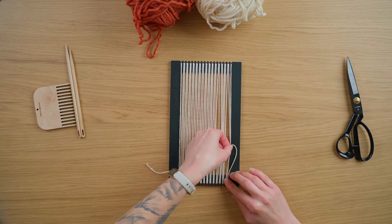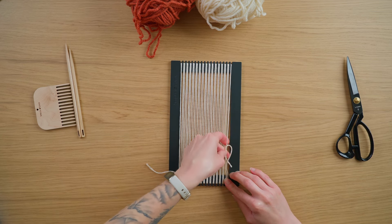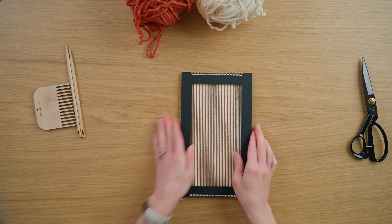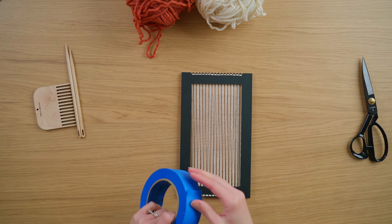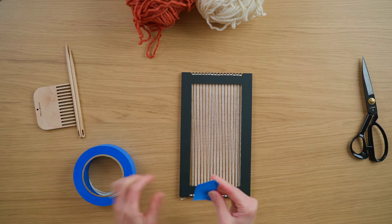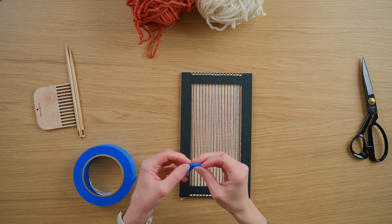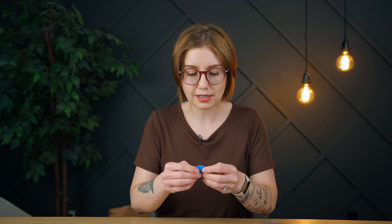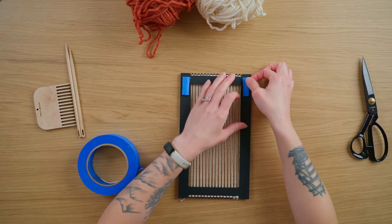I'm just going to hold this with one hand while I tie this last warp string with the other. Now that I have my warp on, I'm going to flip my loom over and tape it down to the table so it doesn't shift while I weave. I like to use painter's tape — this blue stuff is always my favorite. It makes sure the loom doesn't move and won't damage the table, since it's meant to come off surfaces without wrecking them.